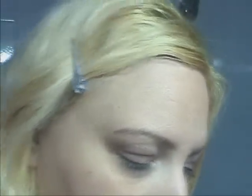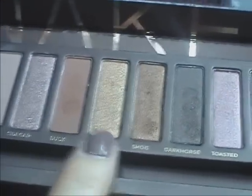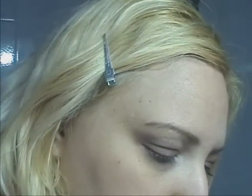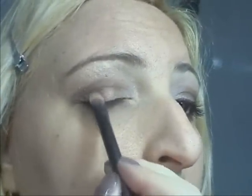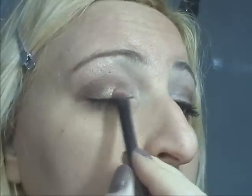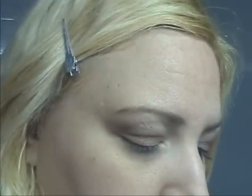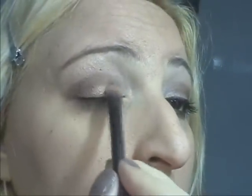Poi, con la Naked prendo quello più chiaro, che si chiama Whole Half Backhead — questo qua — e lo metto qui sulla palpebra mobile per dare un tocco di luce. Anche qui.